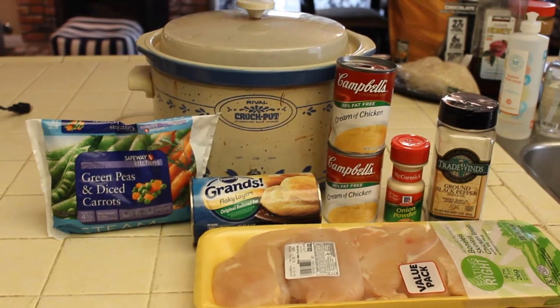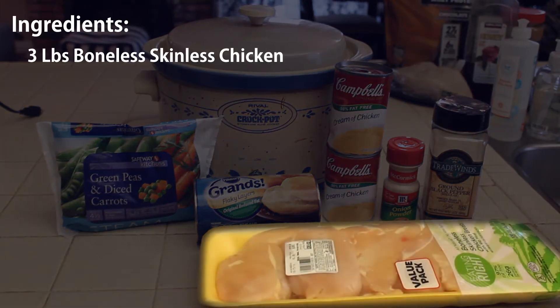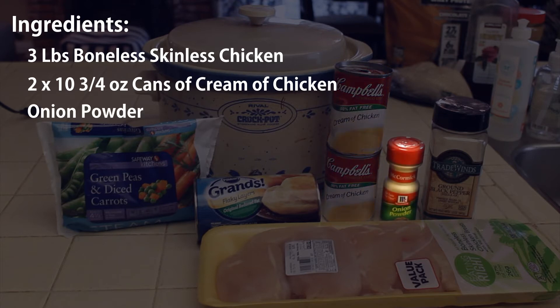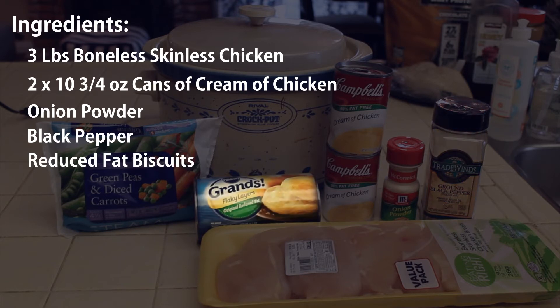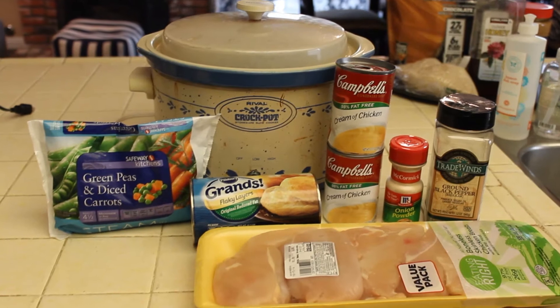Here is the list of ingredients for the crock pot skinny chicken pot pie. First, we have three pounds of boneless skinless chicken breasts, two cans of 98% fat-free cream of chicken — the two ten-and-three-quarter ounce cans — onion powder, ground black pepper, Pillsbury reduced fat biscuits (there are lots of brands, including Bisquick, homemade, or gluten-free options), and a 12-ounce bag of frozen green peas and diced carrots.